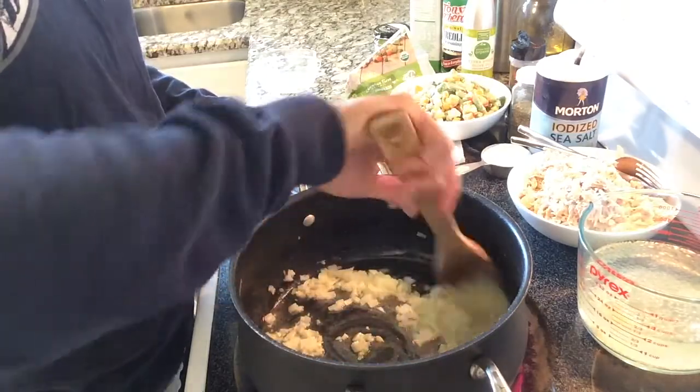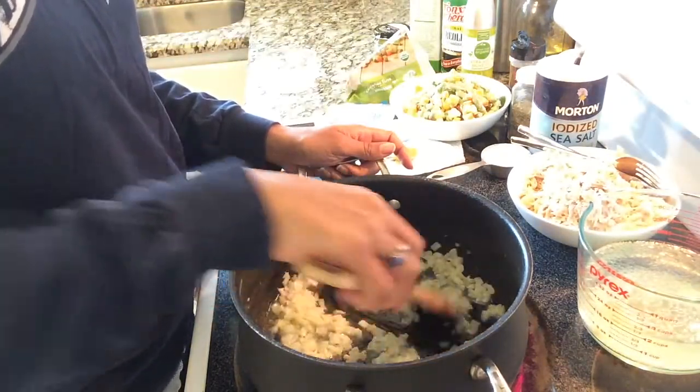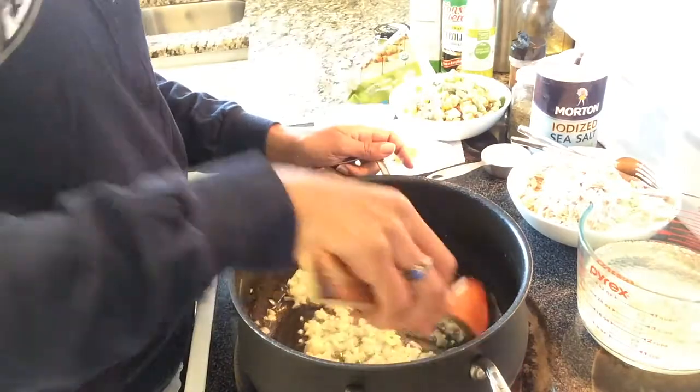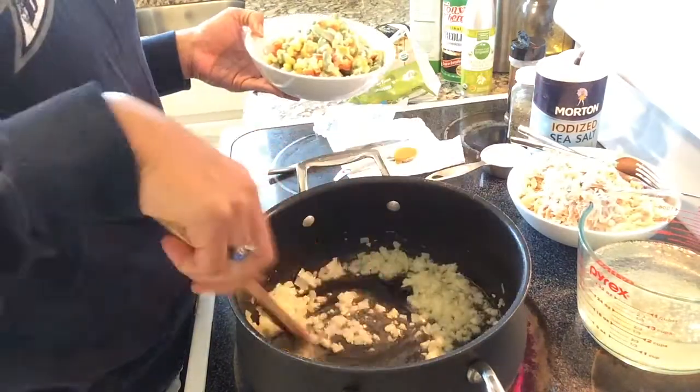In my pot I have about half an onion and about three to four cloves of garlic that I've chopped up finely, and I am sautéing them in one stick of butter. We're going to sauté the onions and garlic until they're translucent.